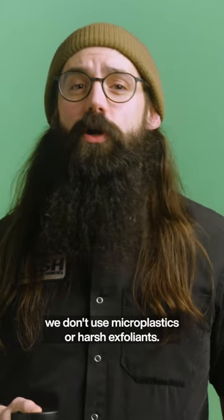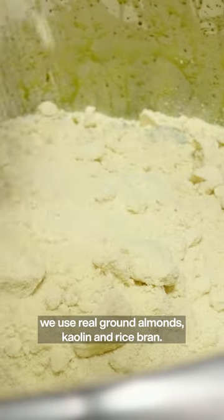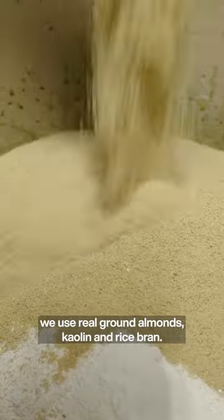When it comes to scrubs, we don't use microplastics or harsh exfoliants. Instead, to give this a bit of exfoliation, we use real ground almonds, kaolin, and rice bran.